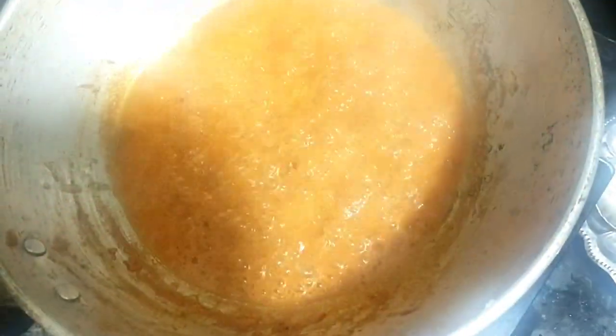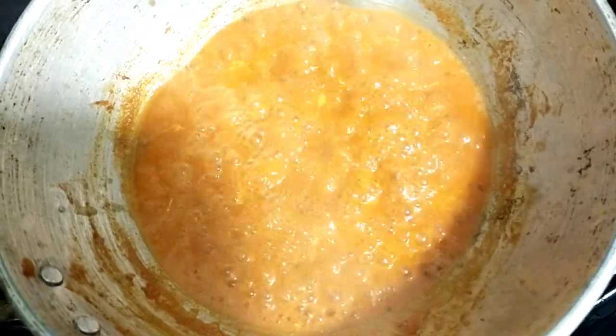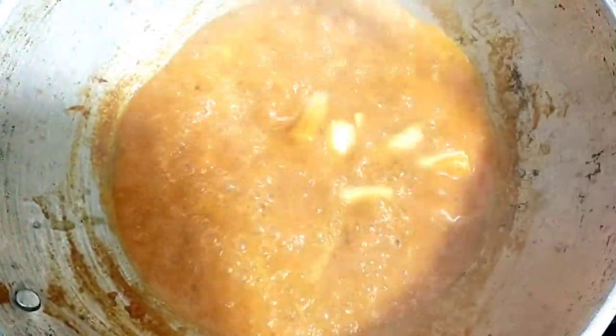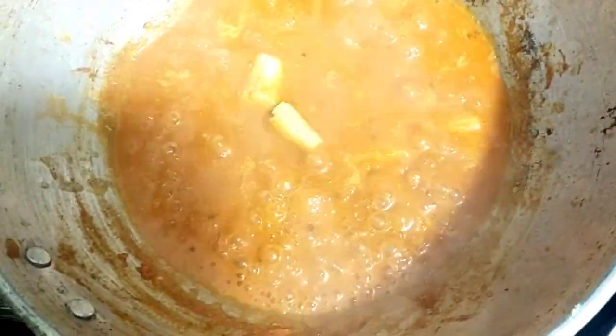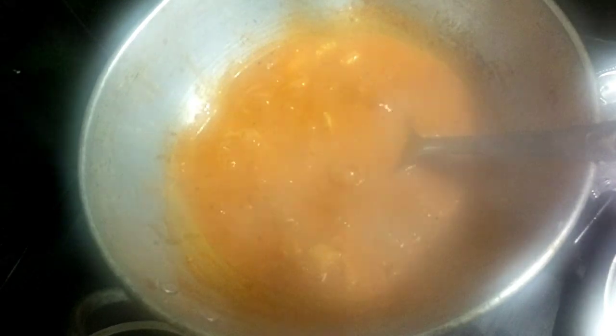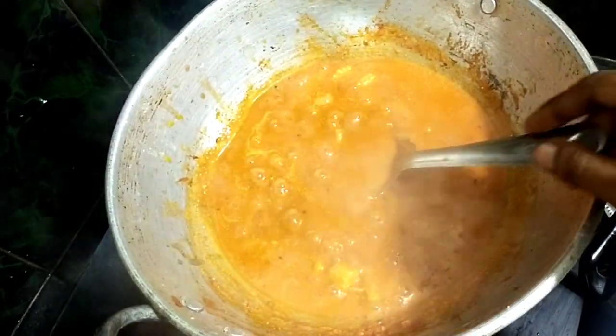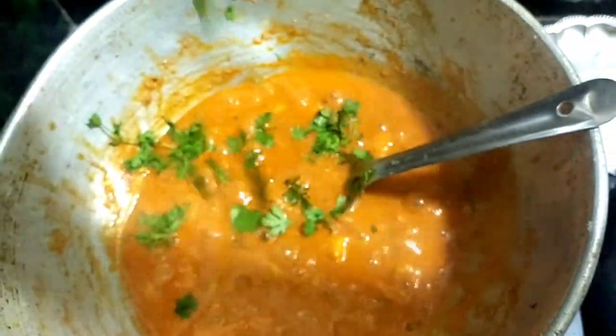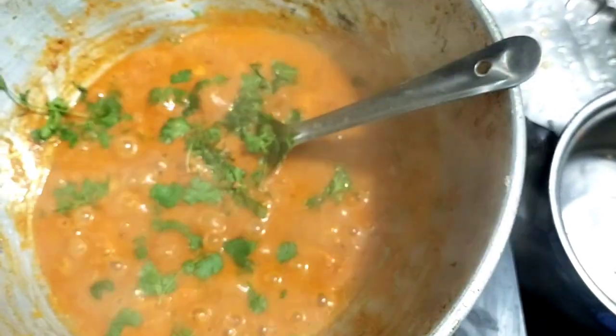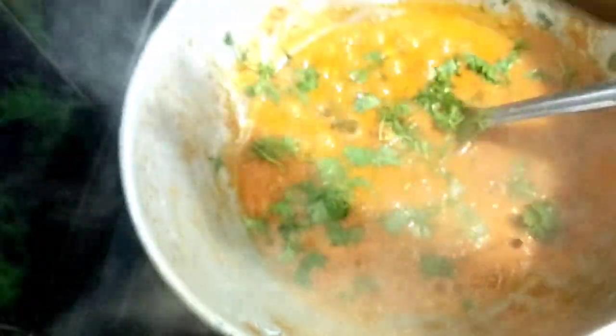The curry is ready. I'm going to add a little masala and onion — it's got a little bit of taste. The corn is ready. So this is the kaju baby corn curry masala, ready. Thank you for watching!